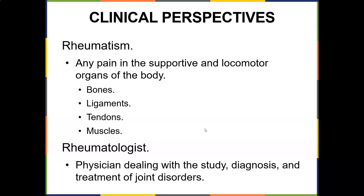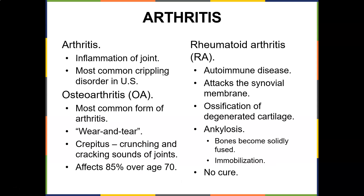What are some clinical perspectives of all this? You can get rheumatism and rheumatoid arthritis in the joints — any pain in the locomotor organs: bones, ligaments, tendons, muscles. They would see a rheumatologist, a physician dealing with the study, diagnosis, and treatment of joint disorders. There are two types of arthritis: wear and tear (osteoarthritis) and rheumatoid arthritis. Arthritis is inflammation of the joint — the most common crippling disorder in the United States.